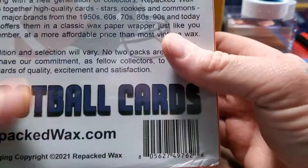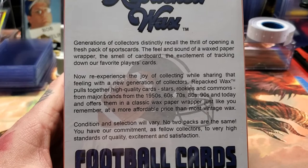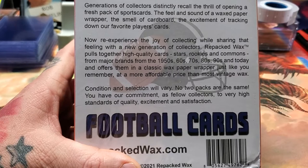They actually make them themselves — they seal them and everything. Let's read what it says on the back: 'Generations of collectors distinctly recall the thrill of opening a fresh pack of sports cards, the feel and sound of a wax paper wrapper, the smell of cardboard, and the excitement of tracking down our favorite players' cards. Now re-experience the joy of collecting while sharing the feeling with a new generation of collectors.'